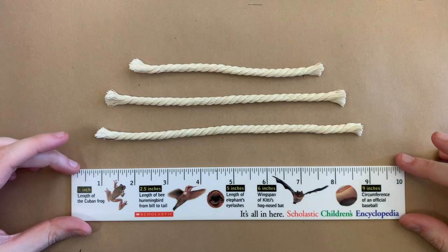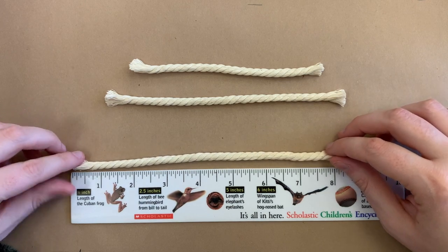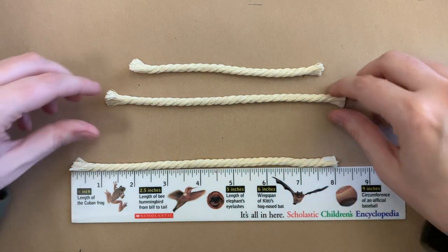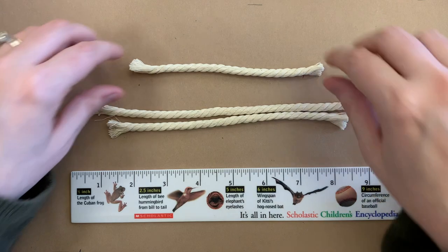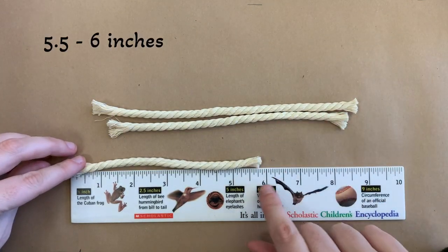To start off, you're going to cut three pieces of macrame cord. The first, largest piece is going to be about seven and a half to eight inches, the second will be around seven inches, and the third will be about five and a half to six inches.